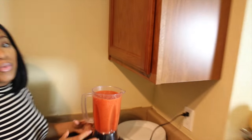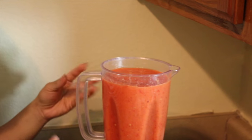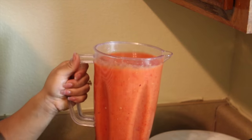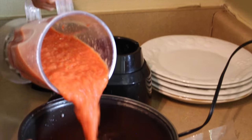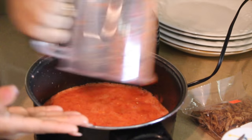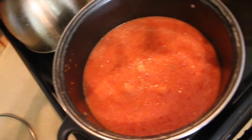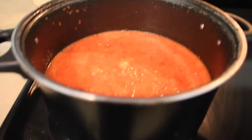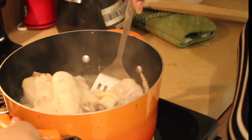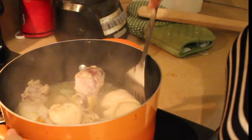We have this blended and it's not too watery, it's actually a little thick, so I'm just going to pour it into a pot so you can see the consistency of it. It's been about 15 minutes so I'm just gonna go check on my chicken — it's almost done, I think I'm just gonna keep it on for another 15 minutes.